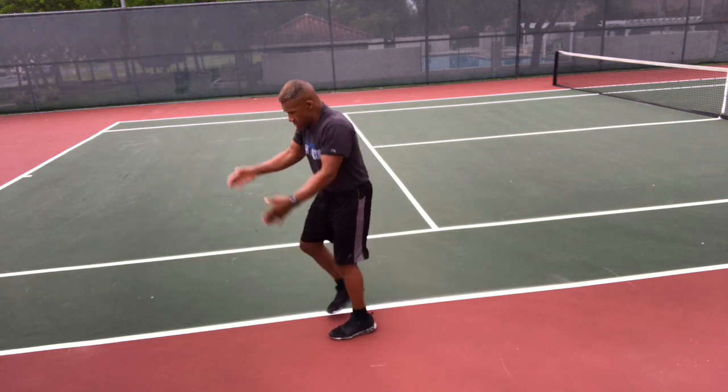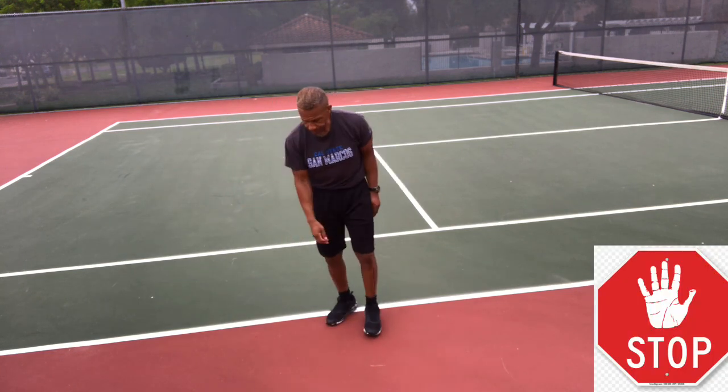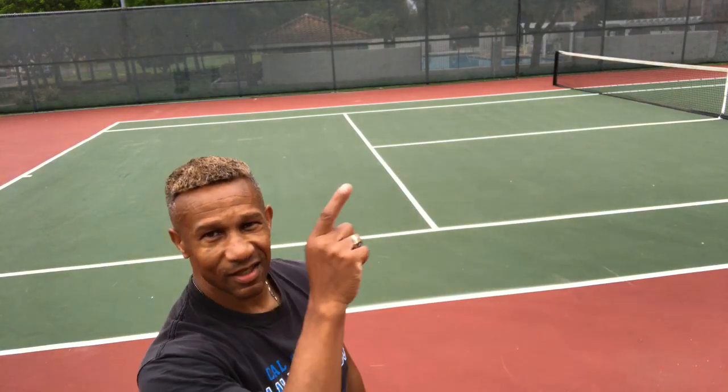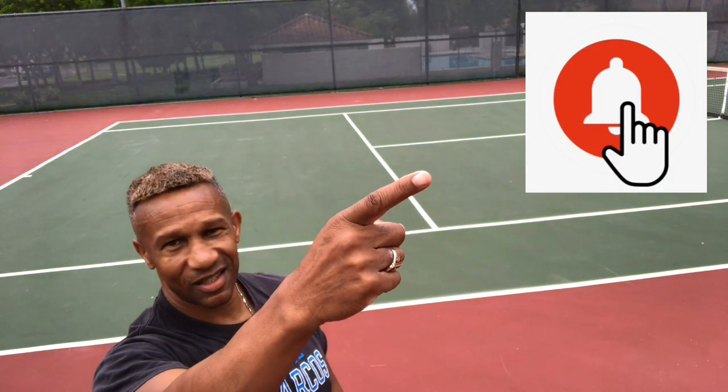I'm pretty tired, but if you're not and this workout is too short for you, just rewind it and repeat as many times as you want. Make sure you click on this playlist for more fat burning videos. Like this video if you like it, subscribe, and click on the notification bell for more workouts and workout tips. That's it, that's all — see you next time!